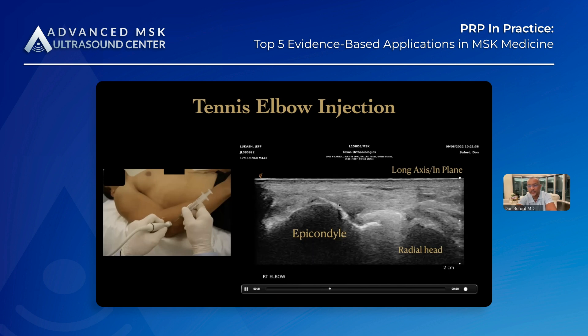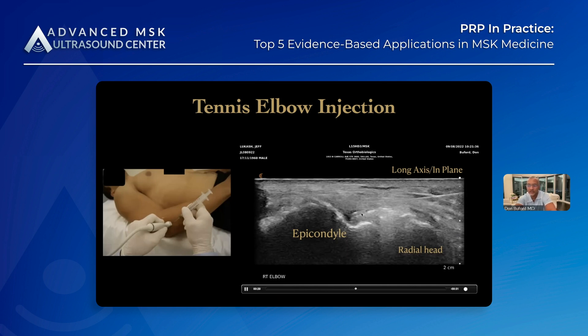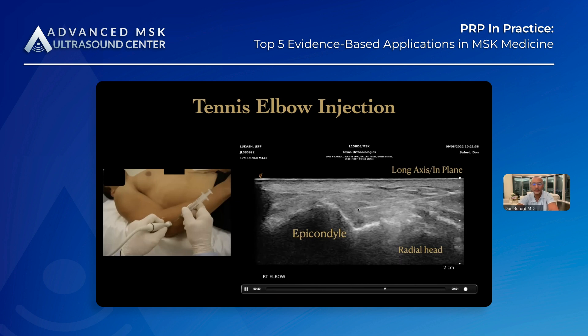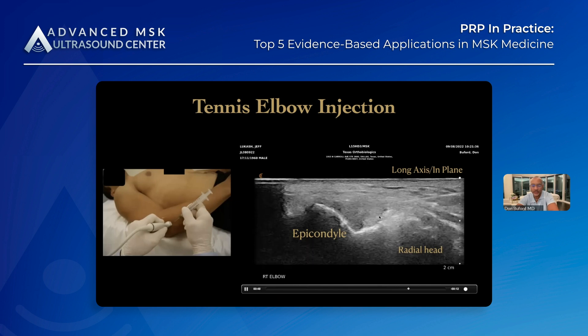This is the needle coming down, and here we're deep injecting the radial collateral ligament. Then we'll back up and inject the extensor origin. You can see as we inject, if there's more destruction than we appreciated, it'll actually start to dissect out all the areas where there's tendinopathy. Here we're going a little more superficial to make sure we're getting that extensor origin as well. It's a bread-and-butter procedure for a sports medicine clinician doing regenerative injections — something that's easy to teach and easy to practice.